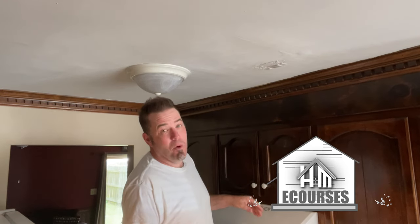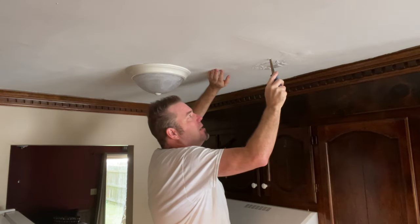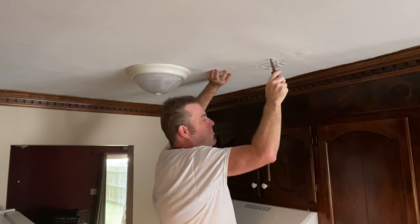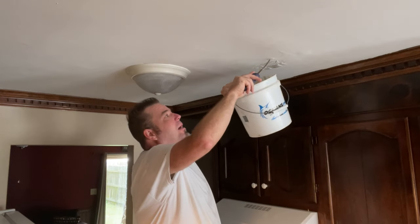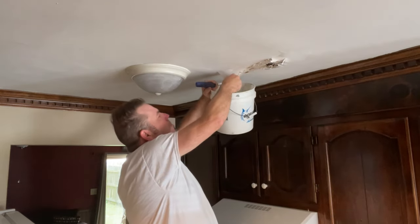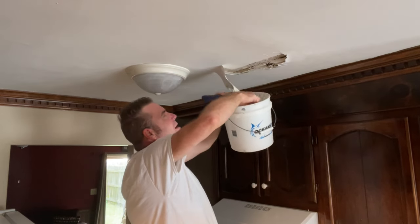This ceiling needs to be cut out anyway — it's super moldy looking and gross. Got my keyhole saw and it's a little wet. Let's grab my bucket. This is obviously a previous repair.